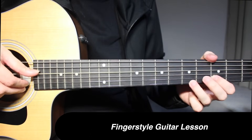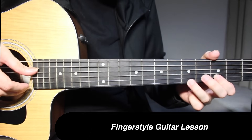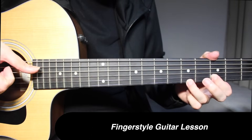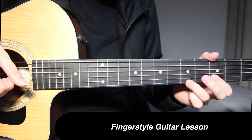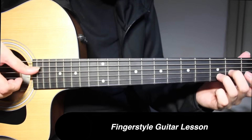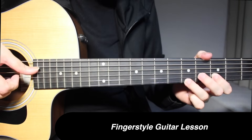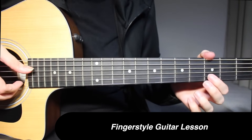This is going to be open on 4th string and 5th fret on the 5th string — pick them together. Then 3rd fret on the 2nd string, and then open on 4th string again. Then you come over here once again.